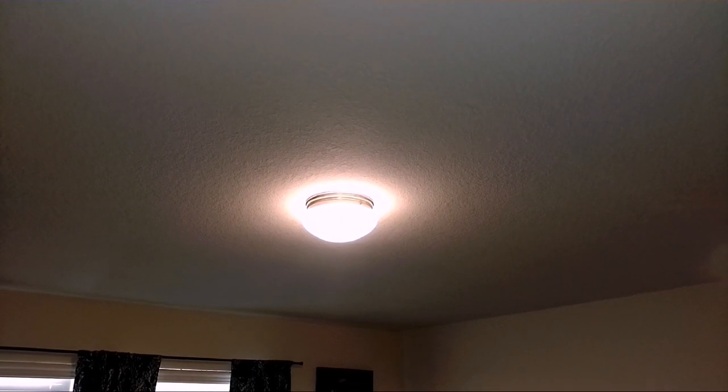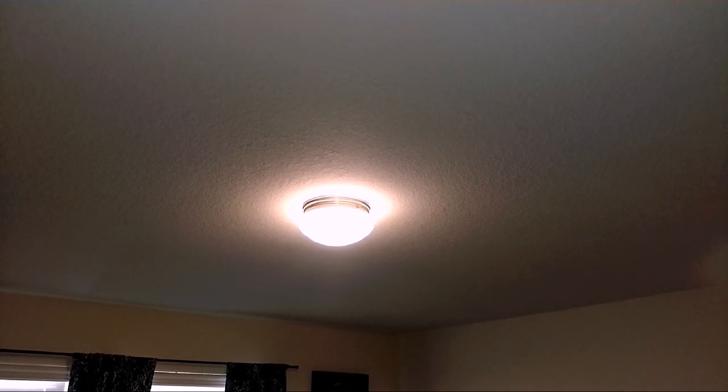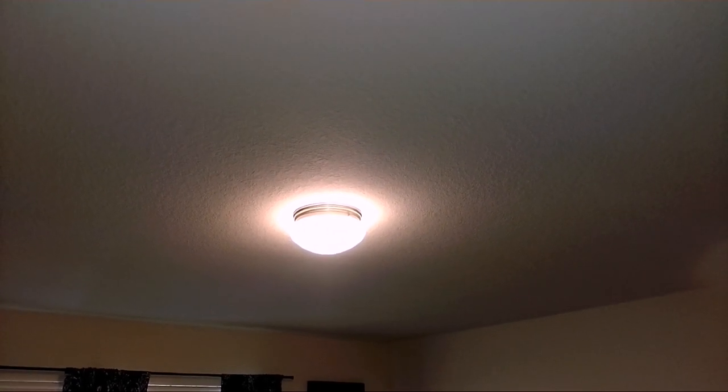We're going to install a ceiling fan right there. First thing I want to do is go up in the attic and see if it has a ceiling brace and box that can support a ceiling fan. Just want to make sure it's done right up there before I go tearing things out down here — see what I need.